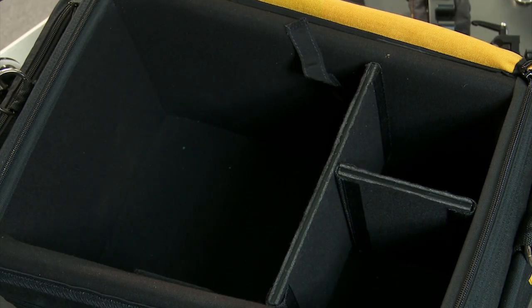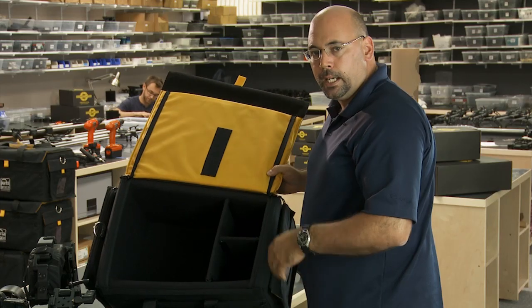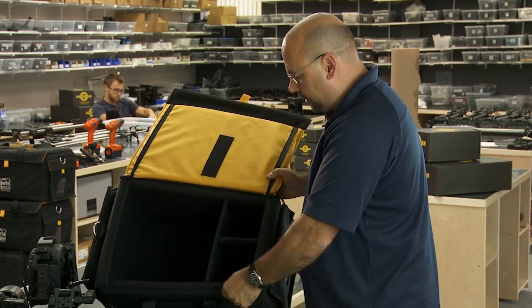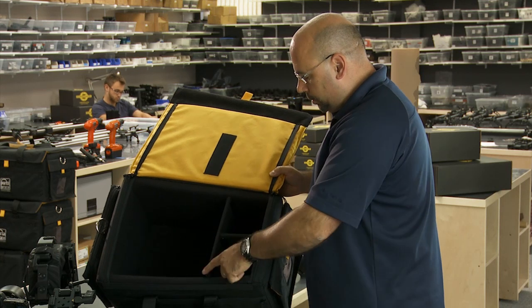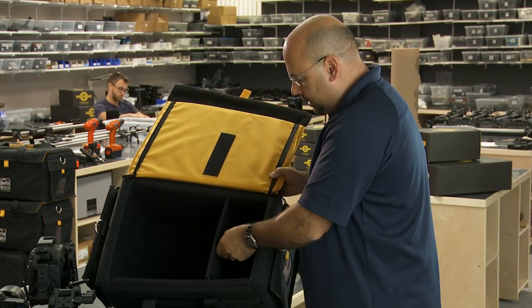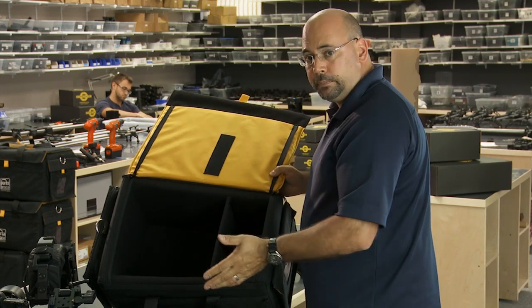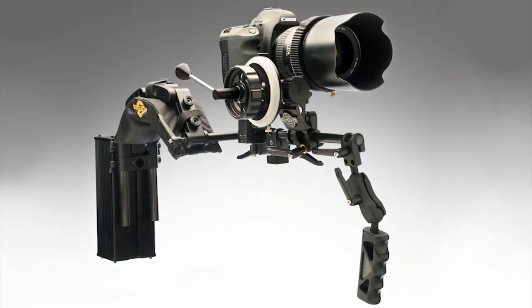Looking inside, the bag is padded and reinforced so it has a lot of structure — it's a combination of padding and internal structure, very stiff. Inside we have pockets that can be reconfigured: they're just velcroed in place and you can move them as you see fit, or take them out completely.